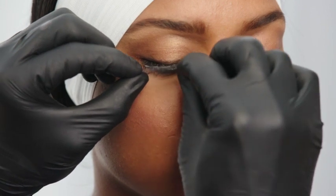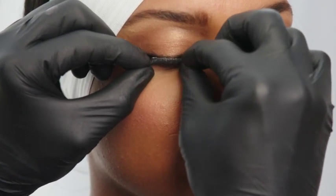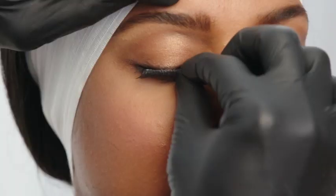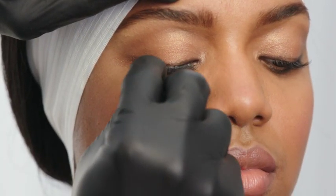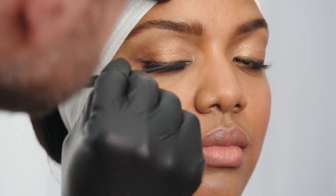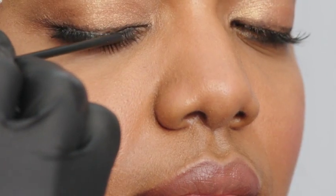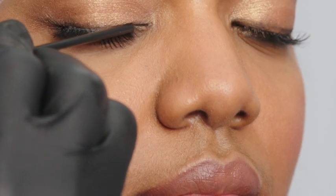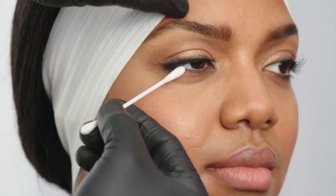Apply the lashes by holding the ends with your fingers or tweezers and positioning the shorter lash end at the inner corner of the eye towards the nose. Position the rest of the band as close to the client's own lashes as possible, not on the skin. Use the rounded end of a lash liner brush or tweezers to press the band on without adhering the brush or tweezers to the glue. Be very careful and gentle. Reposition the band as needed before the adhesive is dry and remove any excess glue.